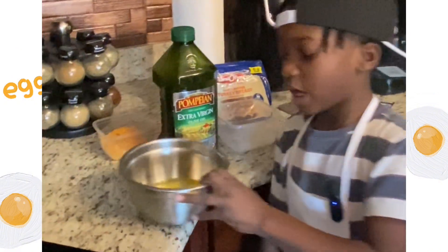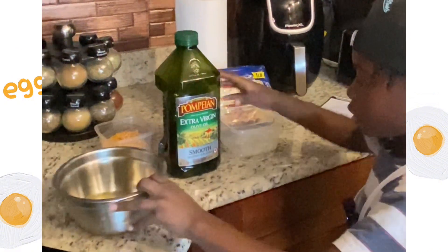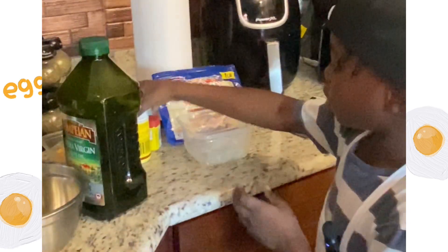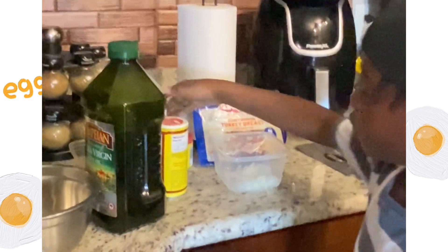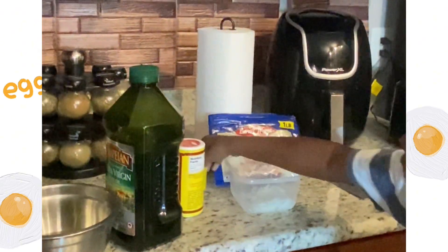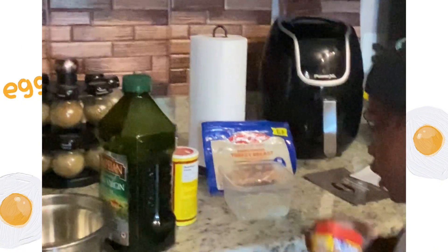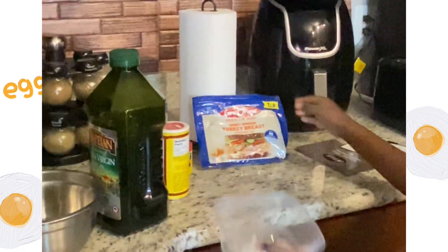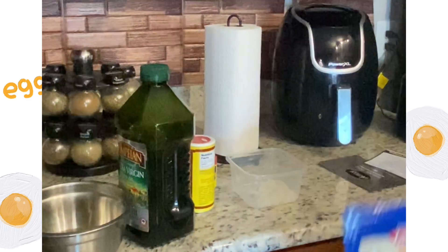You need eggs, olive oil, Greek seasoning, onion, cheese, Obey seasoning, and some turkey.